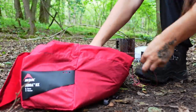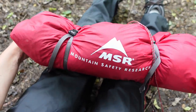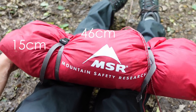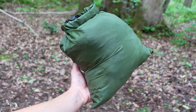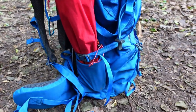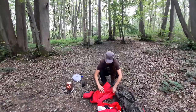The tent packs away really easily into a wide-mouth sack which can then be tightened with the compression straps. Packed this way, the pack size is 46 by 15 centimetres. However, when I'm out on a trip I prefer to store the tent inner and outer stuffed in a stuff sack and then store the pegs and the poles on the outside of my rucksack — but this is just personal preference and you should do whichever works best for you.